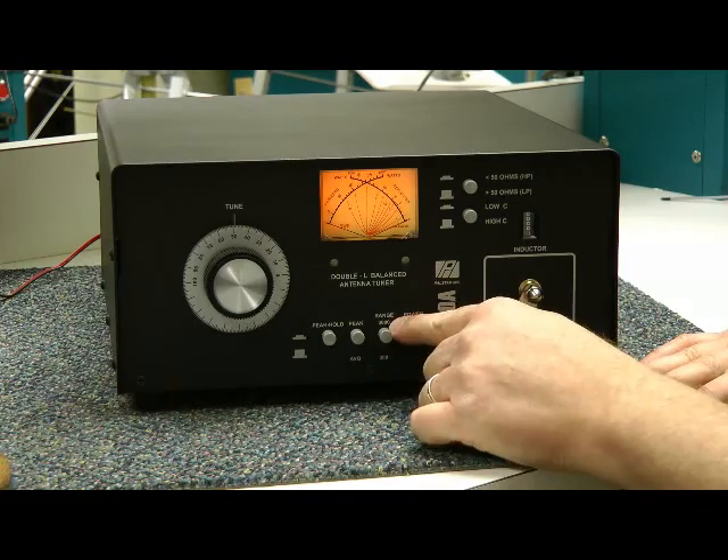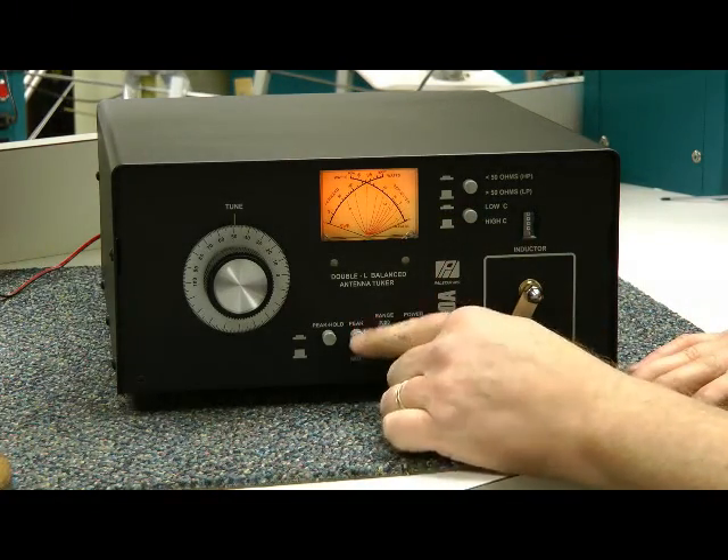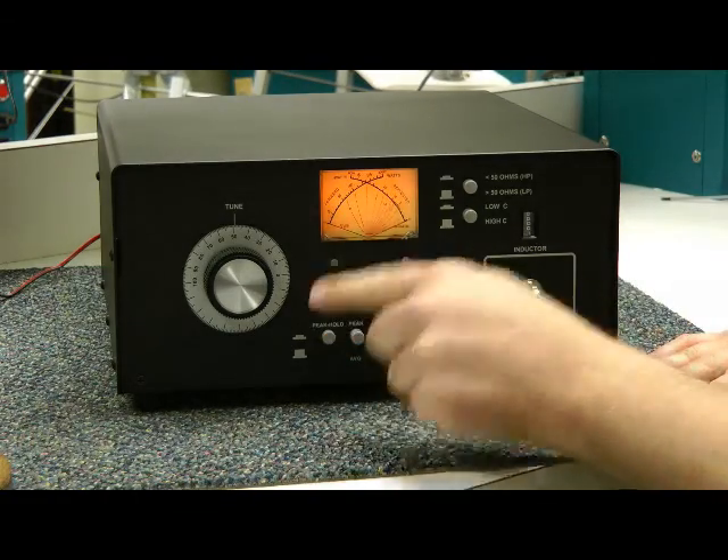Your power range: 3,000 watts or 300 watts on the meter here, peak and average. That's peak hold — turn that on there.